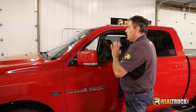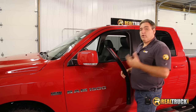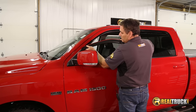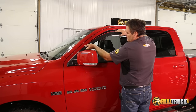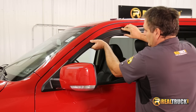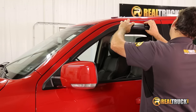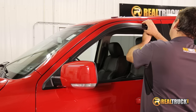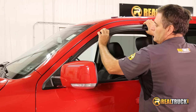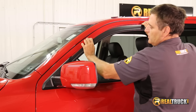First thing we want to do with our visors is go ahead and test fit it to make sure it's going to fit our truck properly and that we are properly installing it. What we do is we're just going to slide it in here in between the seal and the metal of the window frame. We'll get the front started and then start the back on the backside. Give it a little twist and push it up in here. I can see here already that this is going to fit just fine.